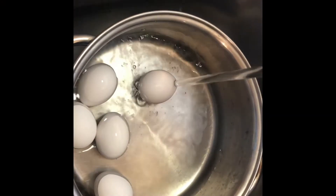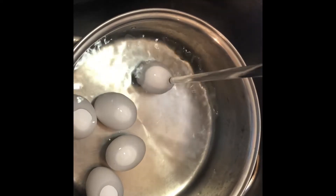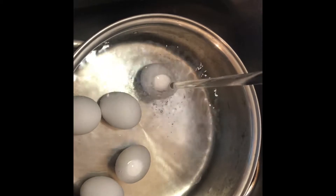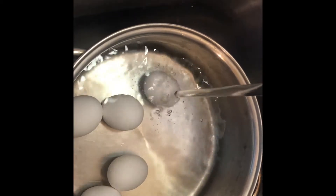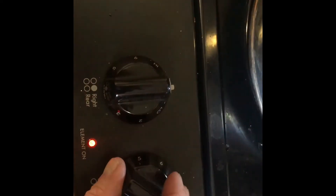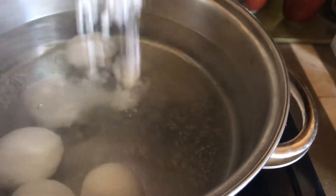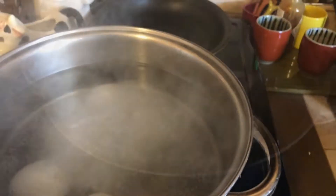Literally, you just put them in a cold water pan until the water comes over the top. And that keeps them from kind of hitting against the bottom. Turn your stove on high. And then when these come to a boil, we're going to turn them off and cover it. Don't forget your baking soda.